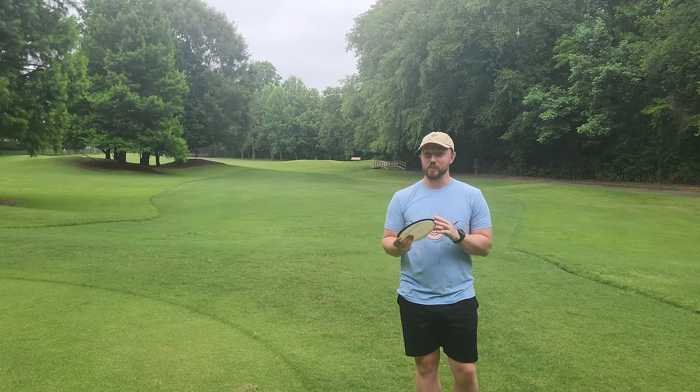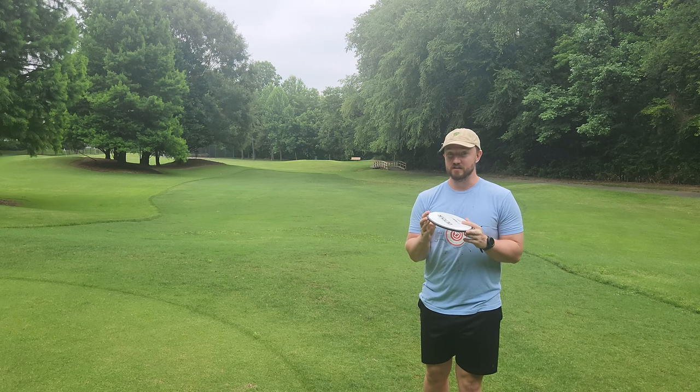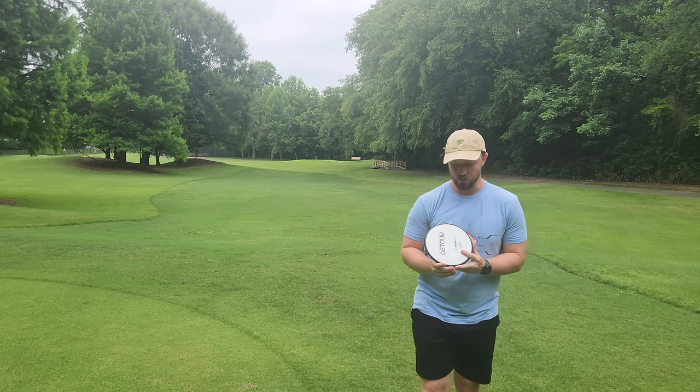Hey, what's up everybody? Dylan here from Iceberg TV. Today I've got the brand new MVP Disc Sports James Conrad Detour.